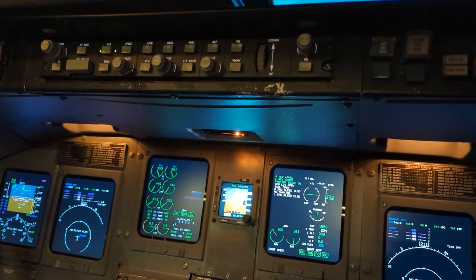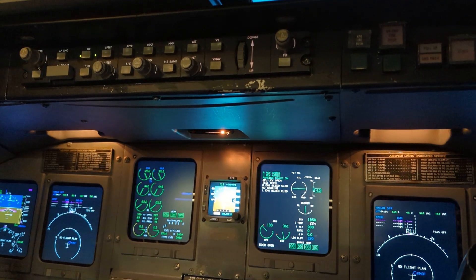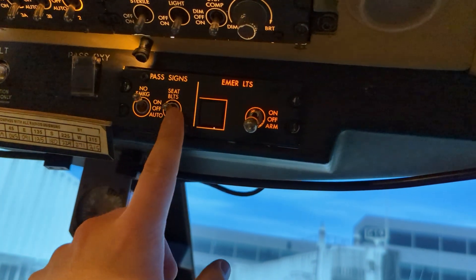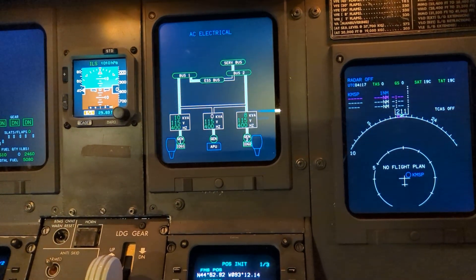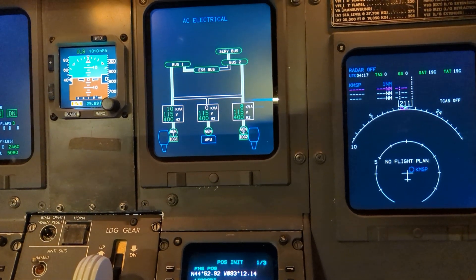This is the Endeavor Air CRJ900 first flight of day field check valve shutdown test. We just got to the gate. The captain commanded seatbelt signs off and engine shutdown, so we turned the seatbelt signs off. We're double-checking the electric synoptic page to confirm we have an alternate source of AC electric power. In this case, we have the APU running.